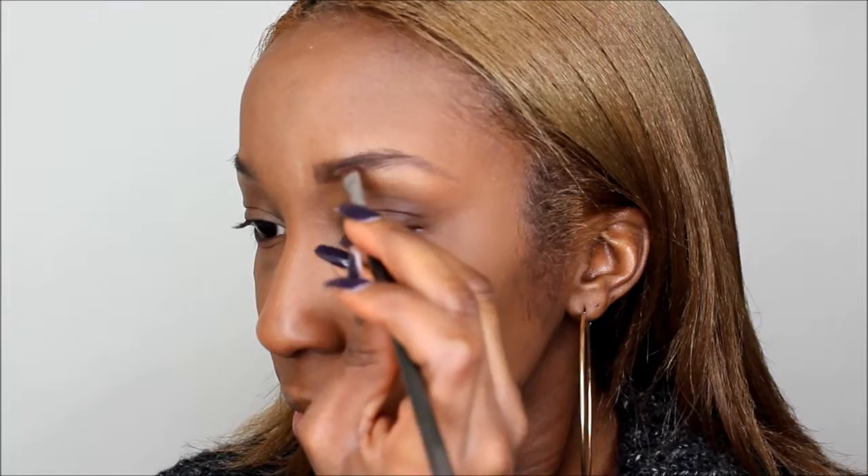I always like to do my eyebrows before I get into any eyeshadow — that's just my preference. I'm going in with my Rimmel gel liner in brown using my MAC angle brush to fill in my eyebrows. I know it's pretty weird to use a gel liner for brows but it works wonders. Then I'm going in with some concealer underneath my brows to make sure they're nice and sharp, using a small shadow brush to clean them up.